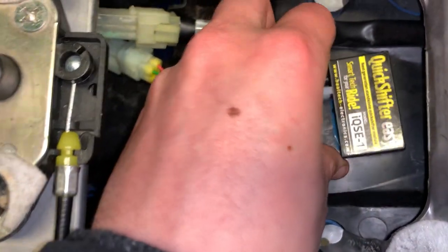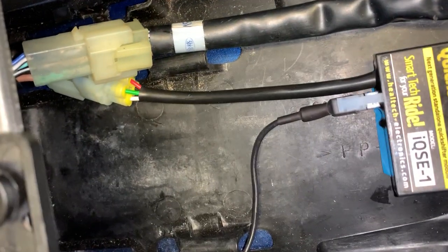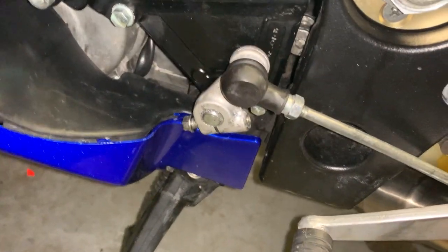I put the Quickshift Easy unit itself on the back, then re-routed the cable through here. Now I'm going to install it in between.